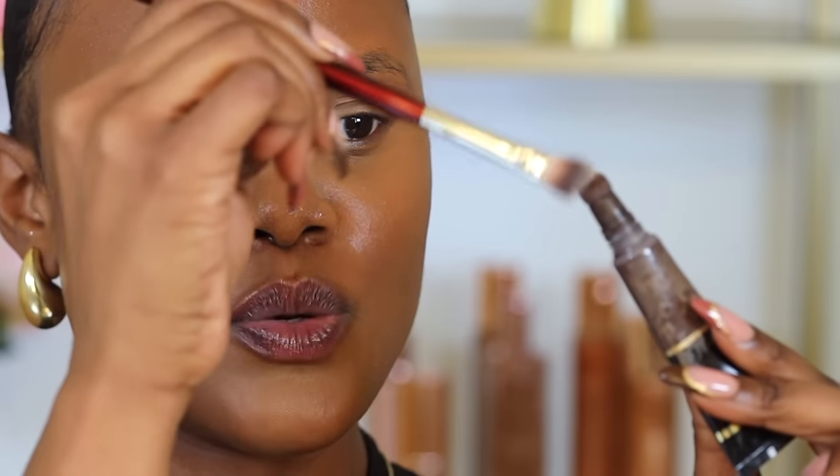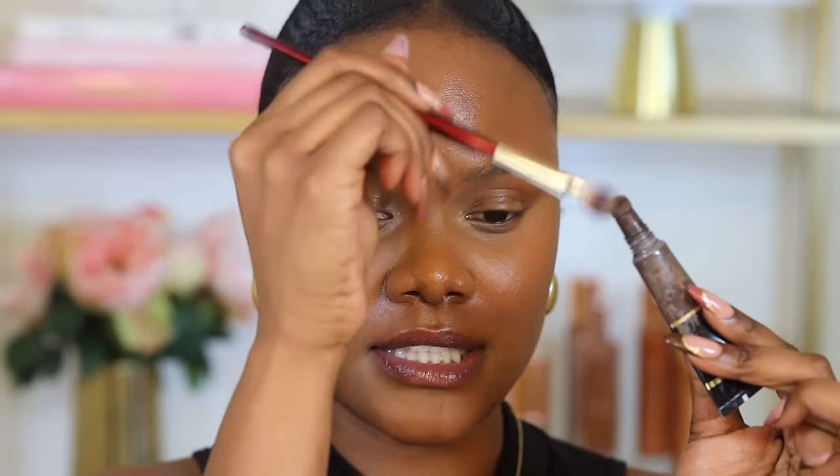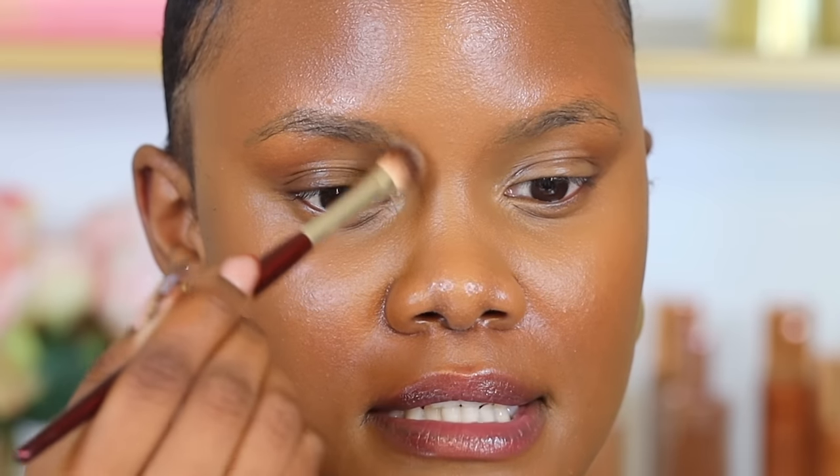I also like to place contour on my jawline to differentiate between my neck and my jawline so they don't look like one. This gives a much more lifted jawline and better structure. For nose contour, I avoid applying it directly on my nose bridge because you can apply too much. Instead, take an angled brush, pick up a little bit of the nose contour product, and apply it down the bridge of your nose — this prevents applying too much and gives a more natural nose contour.